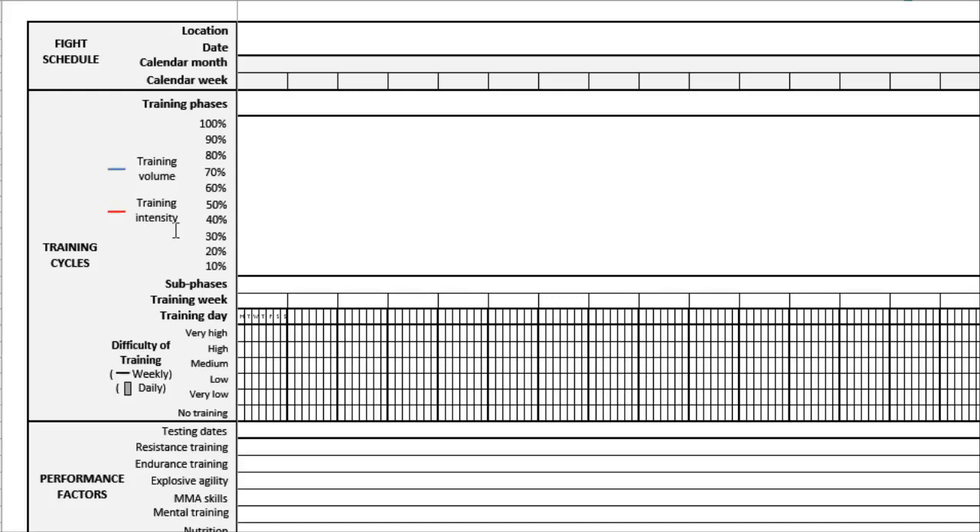Next you'll see information about training volume and training intensity, ranging from about 10% all the way up to 100%. We're going to draw lines that correspond to how training volume and intensity will fluctuate over the course of our plan. Then we drill down from the big training phases into training sub-phases, training weeks, and even the training day. That information goes across here — training weeks, training days, broken down into Monday through Sunday. Below that we have the difficulty of training scheduled on a weekly and daily basis.